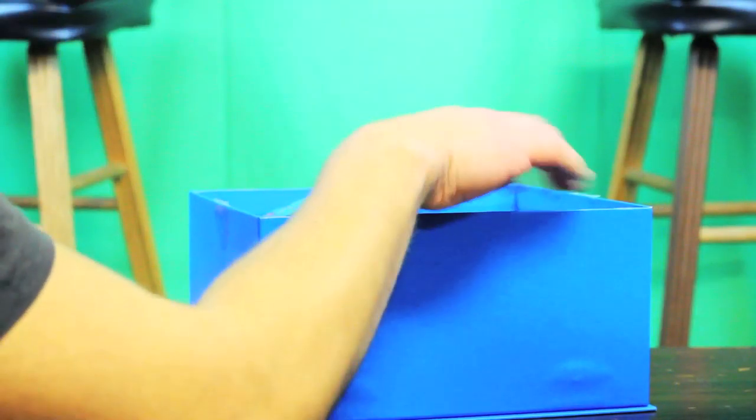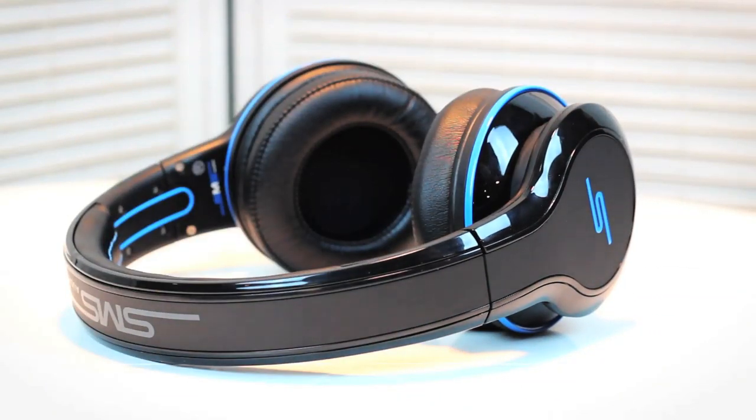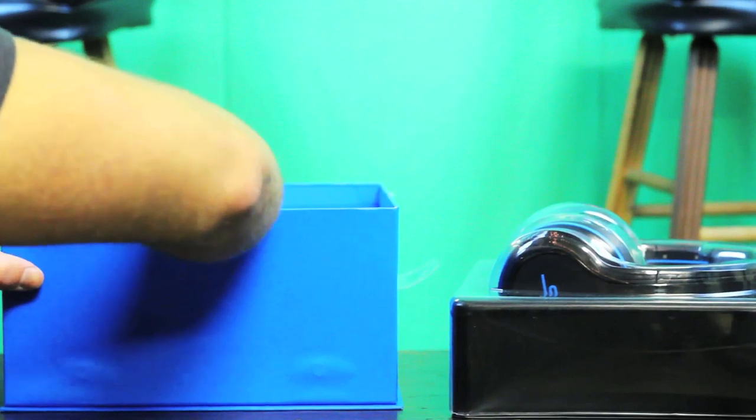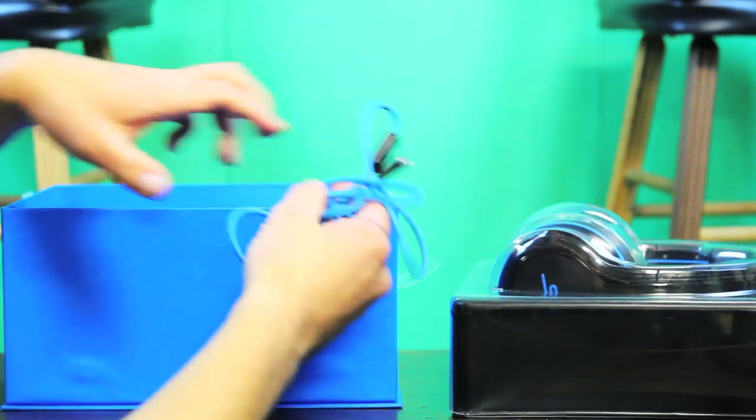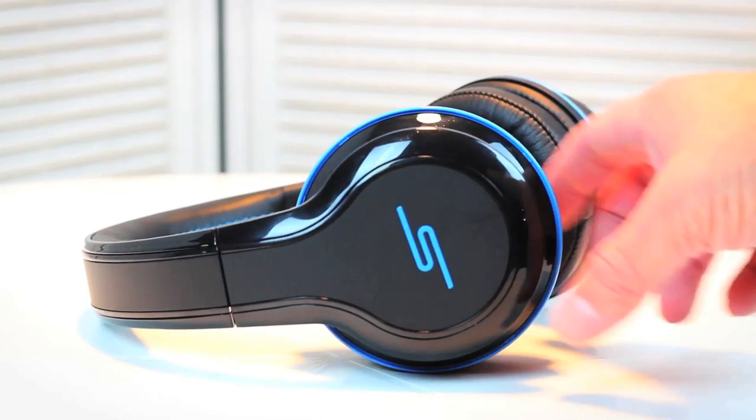We have our headphones right on top. Once we take these out, we have our accessories below the headphones. We have our audio cable with microphone and controls. We have our pouch as well as the instruction manual.